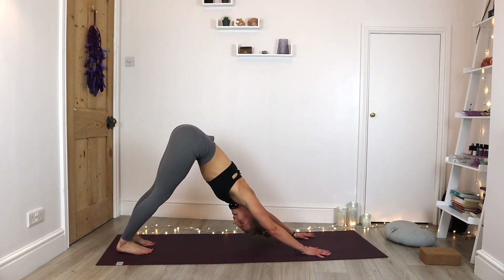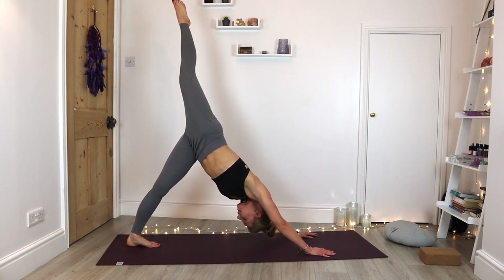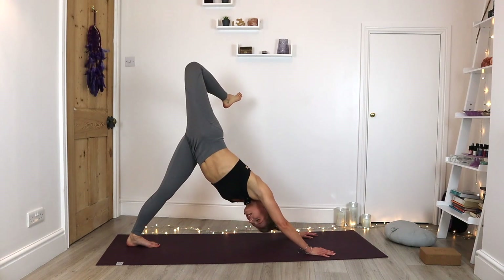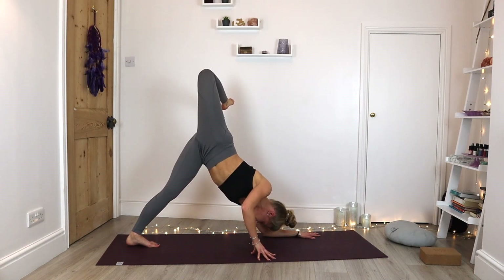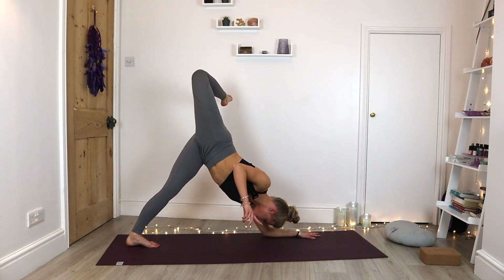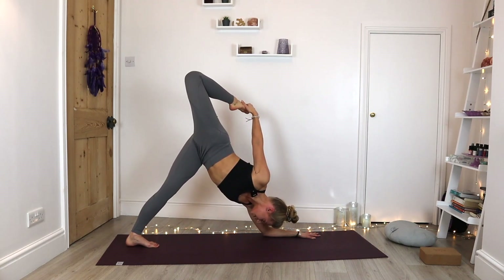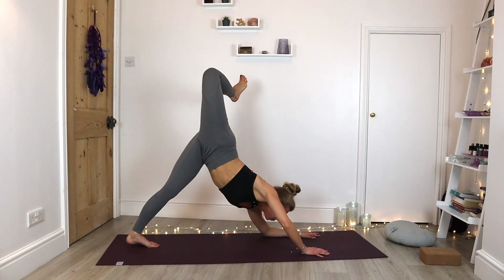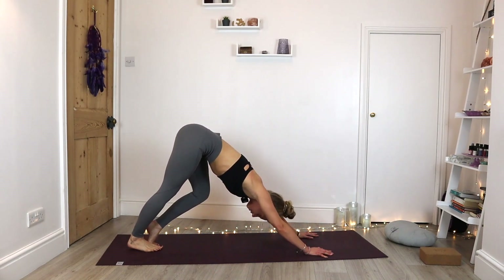From here, we're going to inhale as that right leg lifts — opening out those hips, coming into three-legged dog. See if we can stack that right hip over left, let that right heel drop to that left glute. For the challenge, come down to that left forearm, pulling those right fingertips underneath the shoulder. If you can balance, see if you can float that right arm up towards the ceiling. You might even be able to find that right foot with that right hand. Hold for five, four, three, two, one. Press back up into three-legged dog, extend, and come back to downward facing dog. Changing sides — inhale, that left leg lifts.